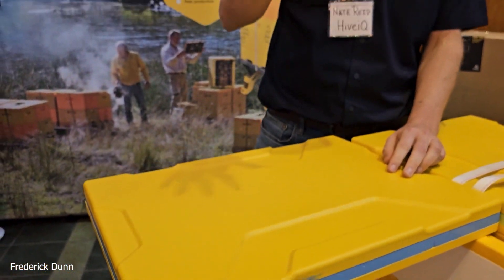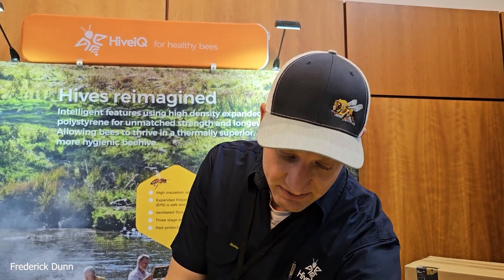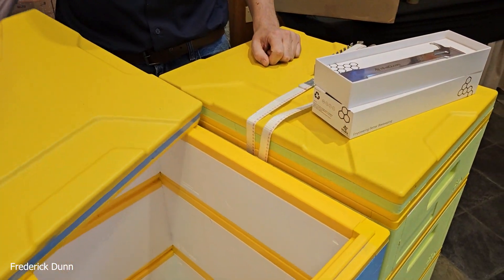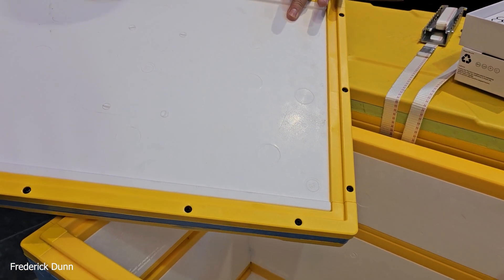We were just talking about that. It's almost R10 on the lid, R7 on the sides. Essentially what that does is it draws out any moisture safely away from the colony. Because it's polystyrene, it's never going to absorb moisture, so it's not going to rot.